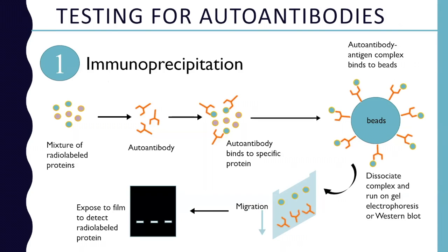The first test I want to talk about is called immunoprecipitation. This is how we discover these autoantibodies in patients — by taking proteins from cells and then radiolabeling them, basically making those proteins radioactive in a lab. Then we take the sample from the patient that has the autoantibody and see if it binds anything. If the autoantibody is present, it will bind to a specific protein.